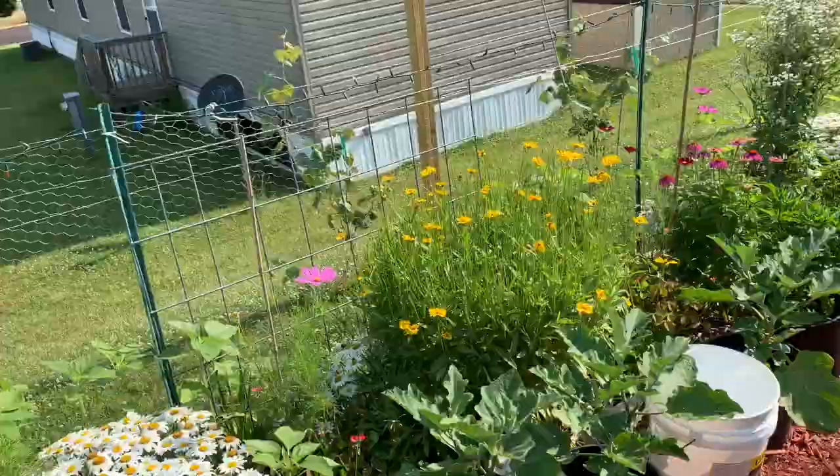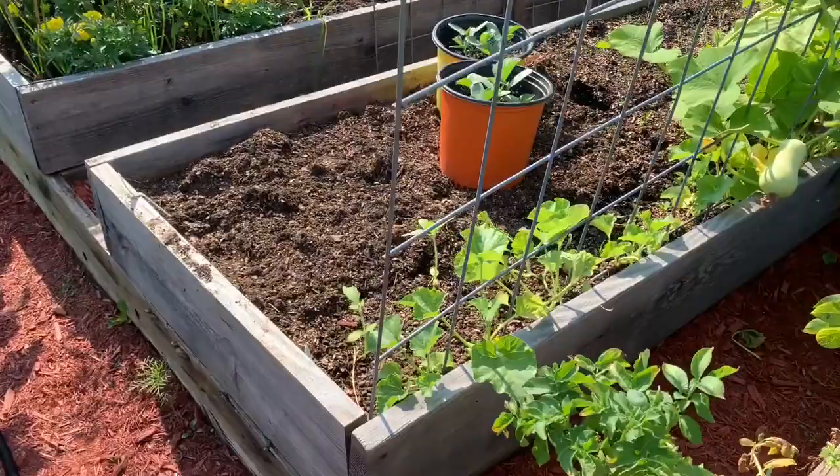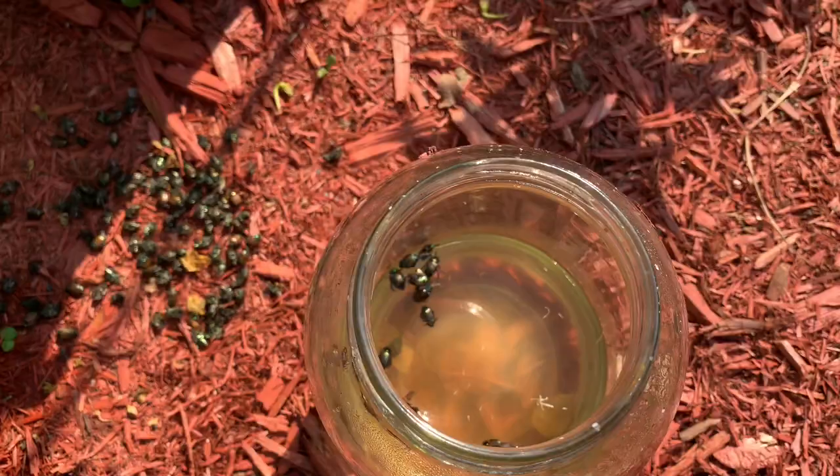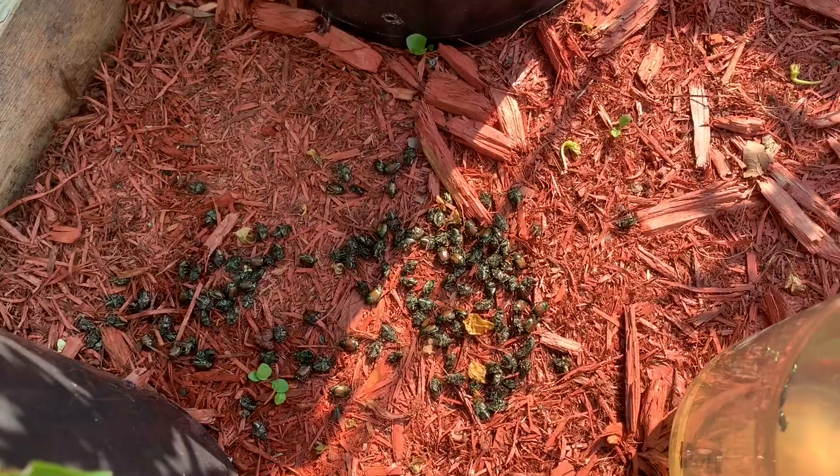Now this is what we keep out here to put the squash bugs and the Japanese beetles in — we just pick them off and put them in that jug, then dump them out after they're dead. That will deter more bugs from coming around.